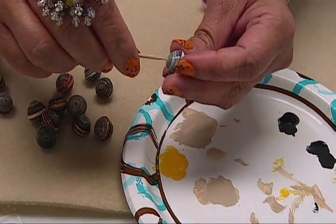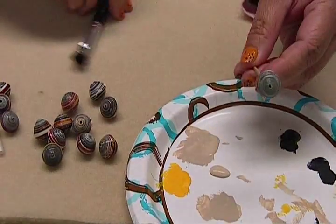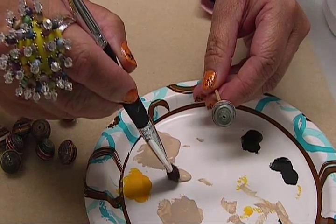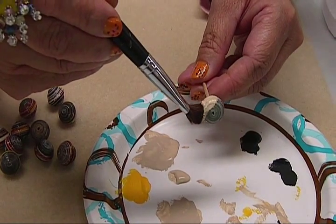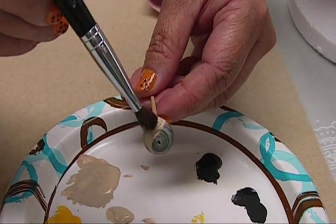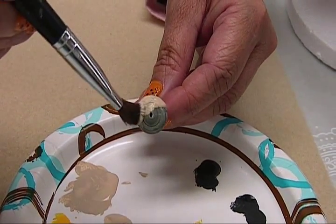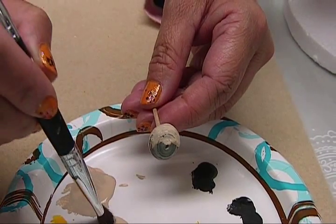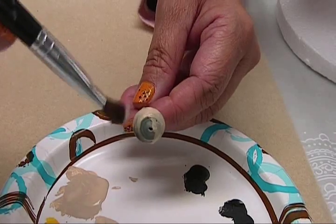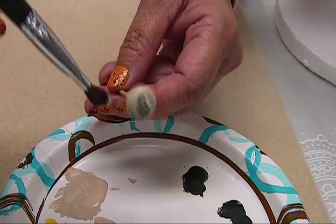I'm just going to choose a lighter color, for example. Just take a brush — I'm just using an old makeup brush — and just paint over it. You see, it covers pretty easily. About two coats of that, and then after you can paint over the color that you like. This is kind of like your primer.